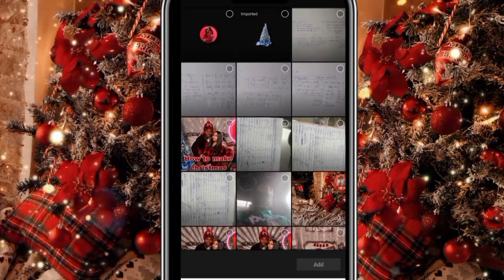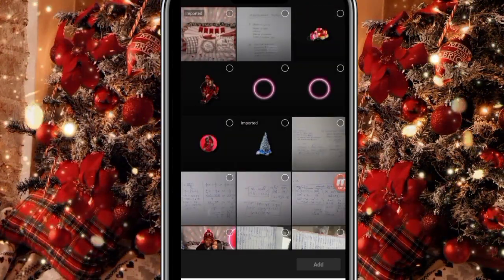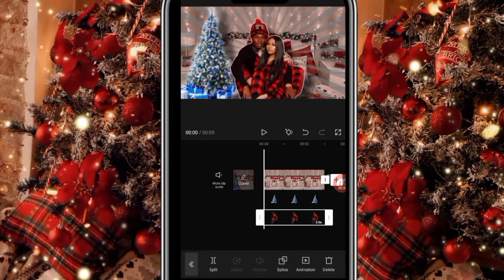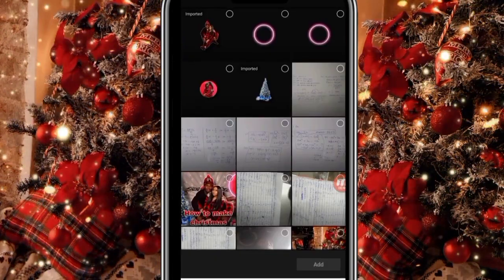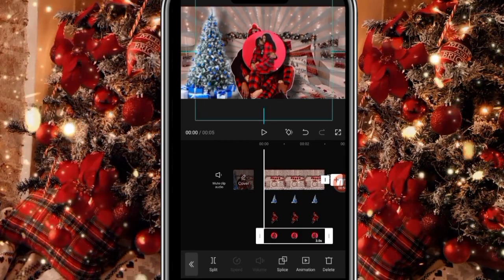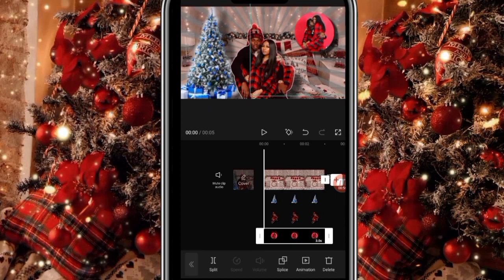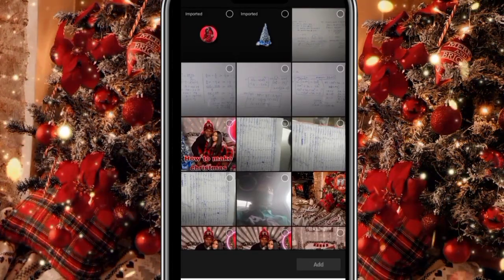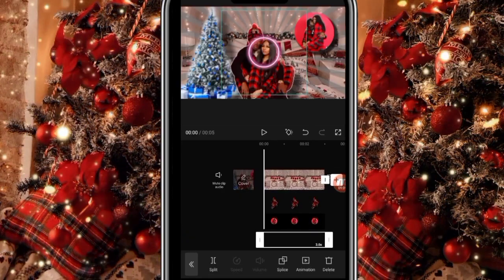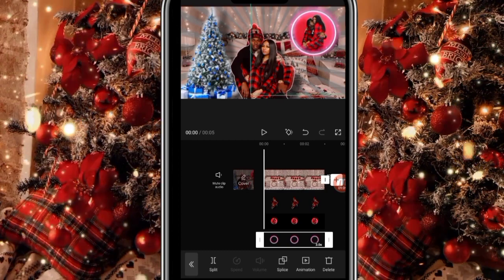Then I'm going to add our next photo, which I already cut out, shadowed, and cropped. When I add it, I'm just going to adjust it to my liking. Then I add our next photo, adjust it, cut it out, and place it in. After that, I'm going to add our next photo, which is the neon silver on top, and adjust it, which looks nice.